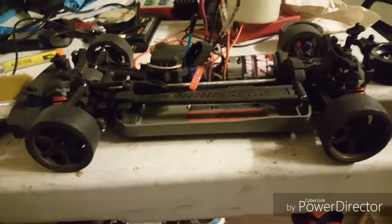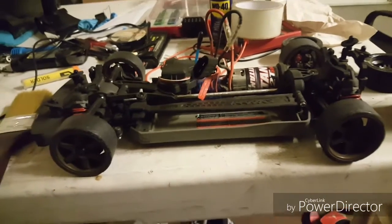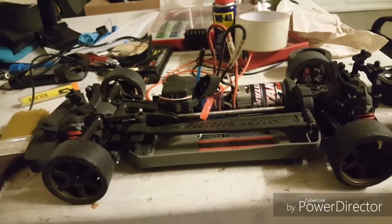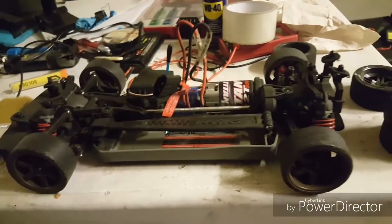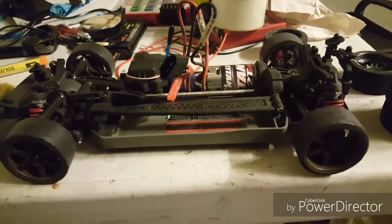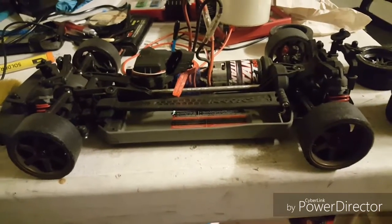Hey everybody, I'm here again for another video appearance with the Traxxas Vortec 2.0. You can call this a tutorial, but it's really not intended to be, even though I'm actually going to put this in my tutorial playlist. In this video, I'm just going to show you what I do when it comes to after-run maintenance on an RC car.